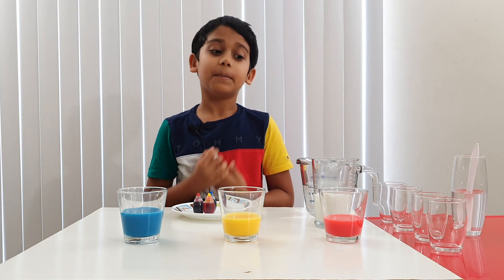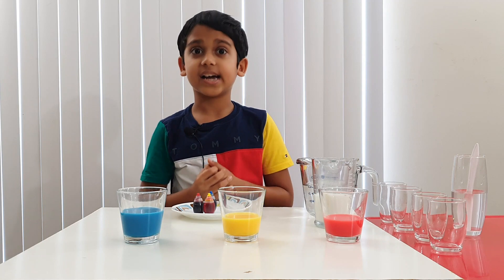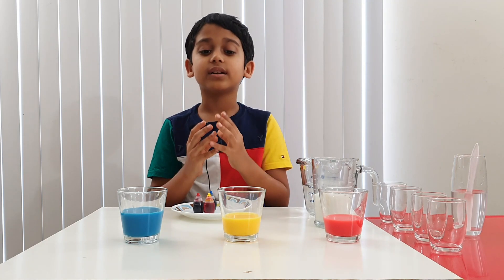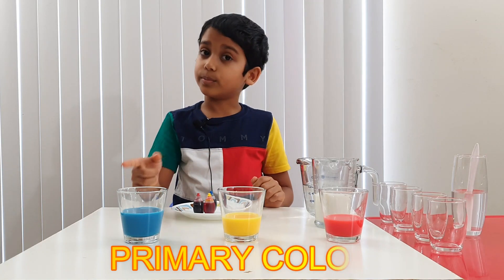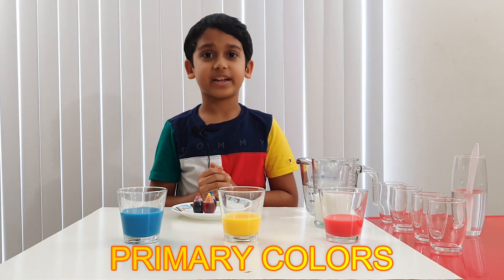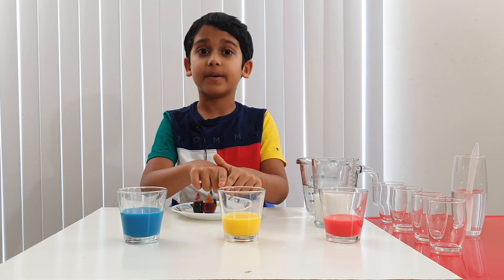But you can see I only have red, yellow, and blue. How are we going to get the other colors? By mixing these primary colors! Red, yellow, and blue are called primary colors, and we're going to mix them to get other colors.